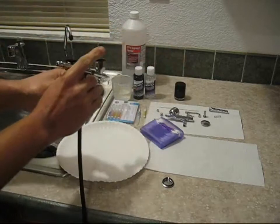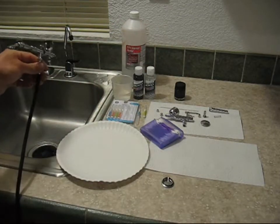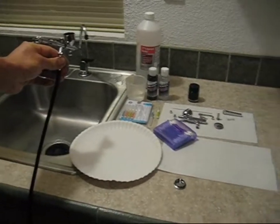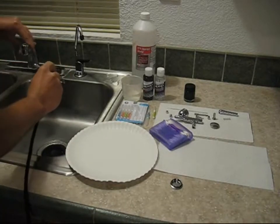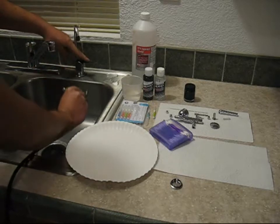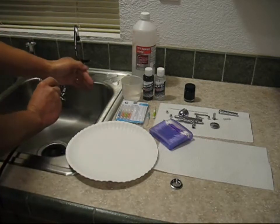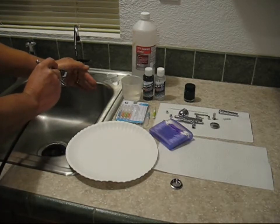If you have hard water, you may want to use distilled water. We have hard water here, so I'm not going to use the city water from the main faucet — I don't want scale on my brush. I'm going to use an RO faucet and fill the brush up with some reverse osmosis water, and just start flushing out any leftover paint residue.